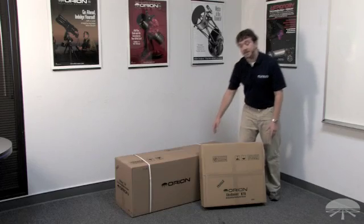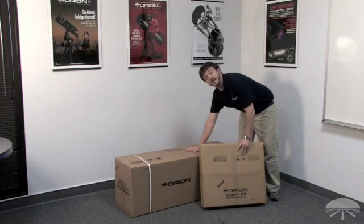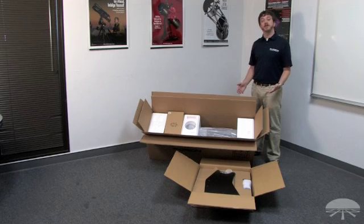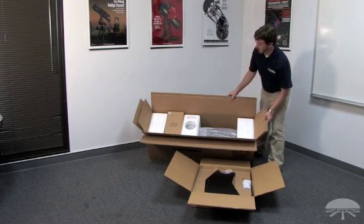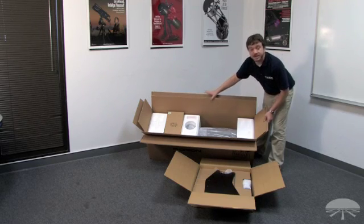This is how the XT8 will arrive on your doorstep. This box here contains the base components, while this larger box contains the telescope tube and some of the other accessories. The smaller box contains the base components and the hardware, whereas the larger box contains the optical tube assembly and a small box of accessories.